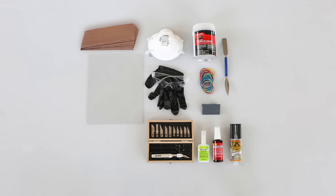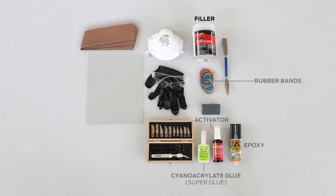In order to effectively glue your models, you'll need the following supplies: super glue, activator, 2-part epoxy, rubber bands, filler, and sandpaper.